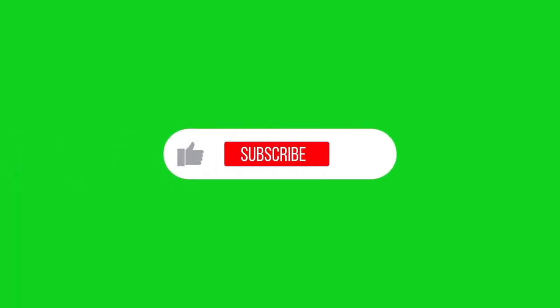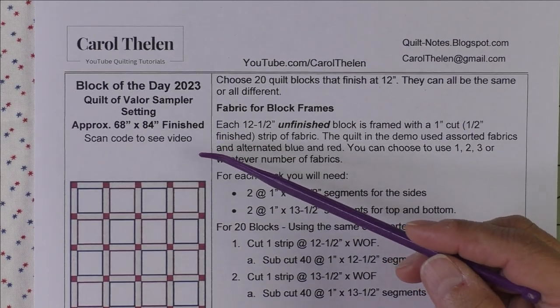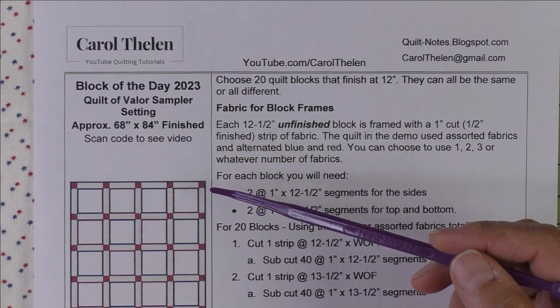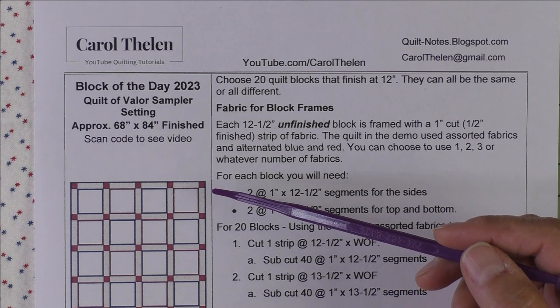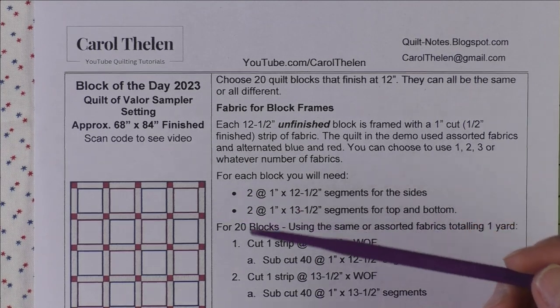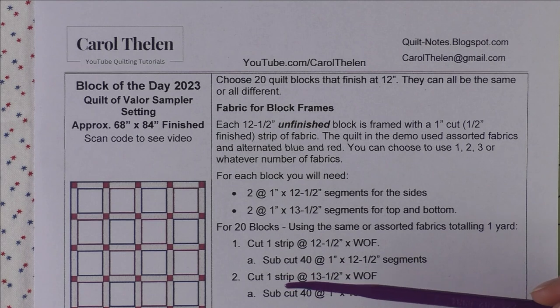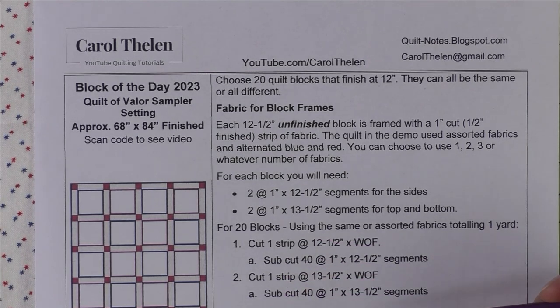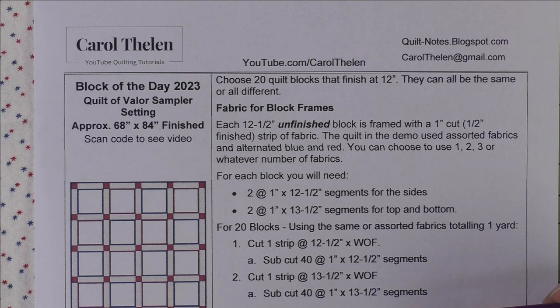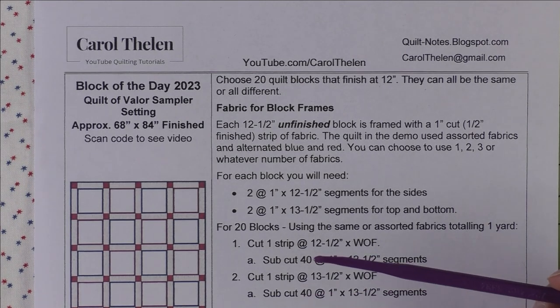Don't forget to subscribe to my channel and click the bell to be notified of future videos. If you've been watching the block of the day for the past few weeks, you'll remember I've been making sampler blocks for my Quilt of Valor. Today I'm going to tell you about the setting and how I'm going to set them, give you fabric requirements, and show you step-by-step how I'm going to put it together.